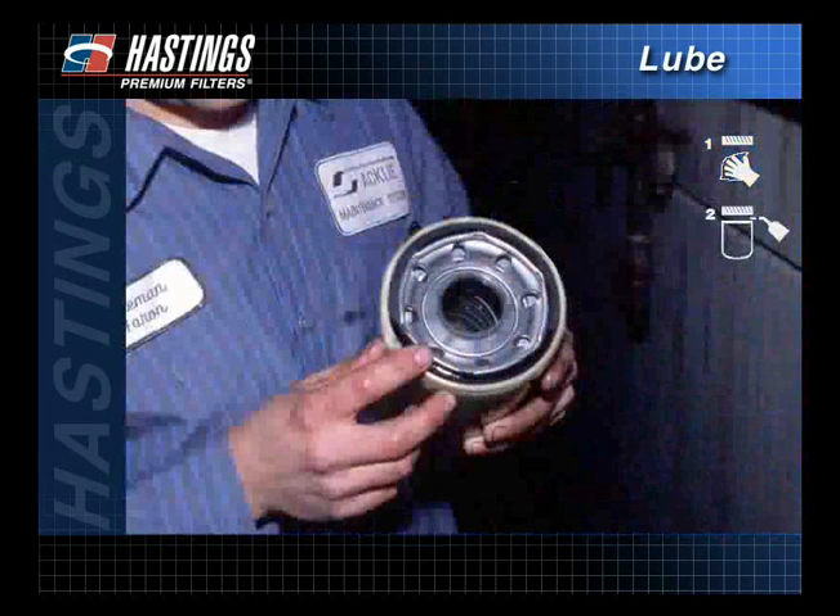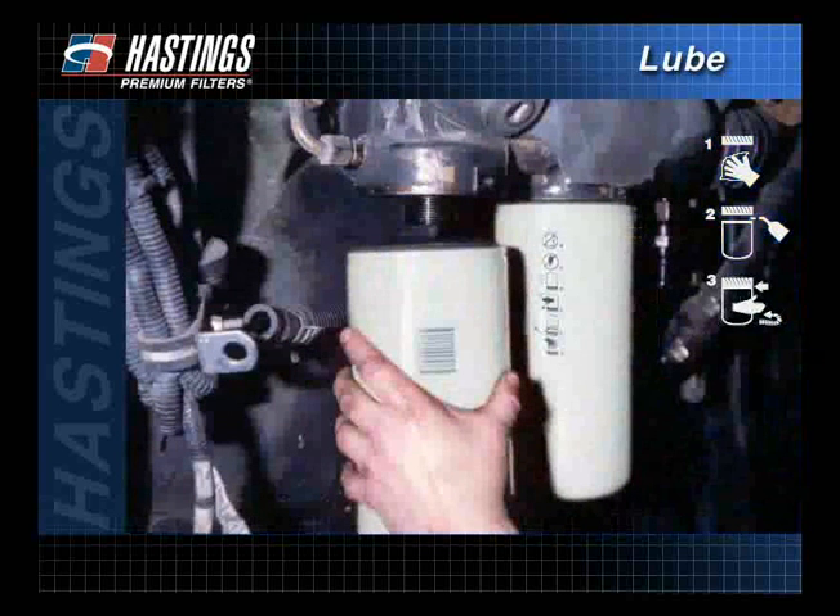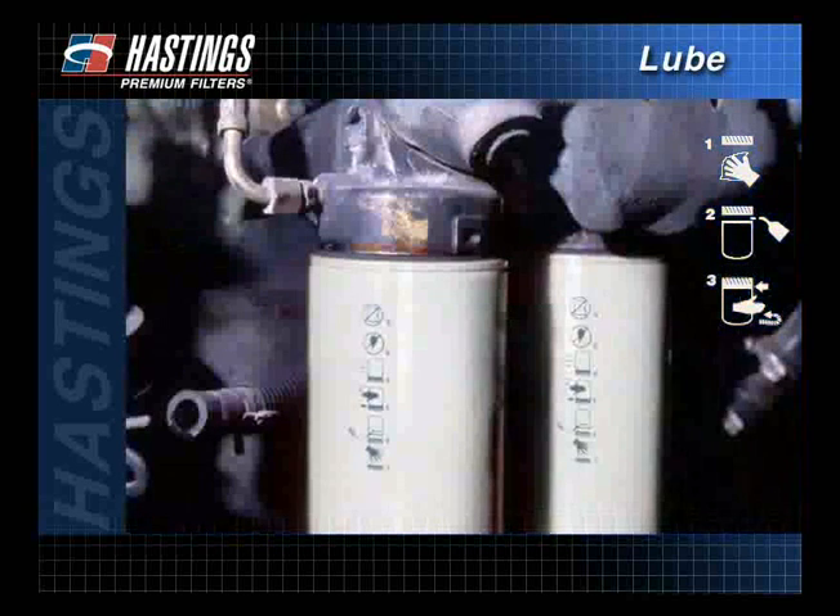Apply a thin film of clean motor oil to the filter gasket. Do not use grease. Line up the threads on the filter with the threads on the mounting base carefully to avoid cross-threading. Screw on the new filter until the gasket comes into contact with the base.